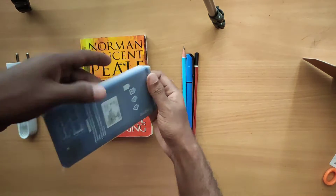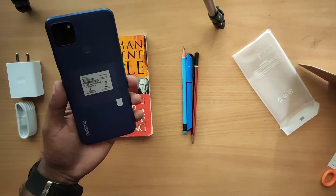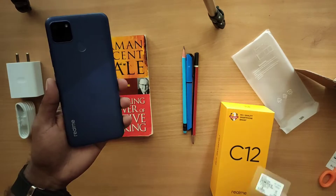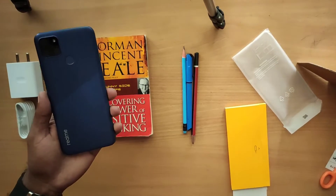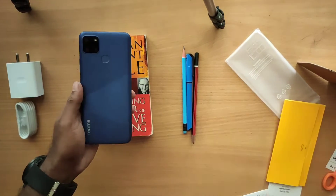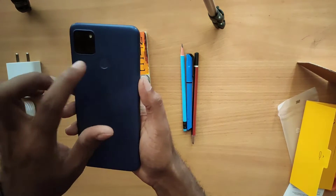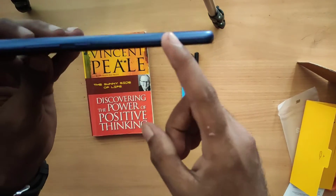We also have a SIM adjustment tool and a cover. The color is Power Blue — I bought it in the Power Blue color. Looking at the design, the back has a nice style to it. The camera module on the back is a square type, similar to other phones. It has a grip when you hold it.